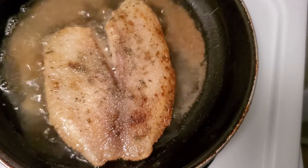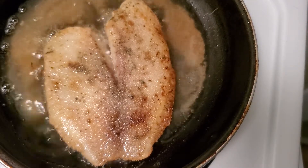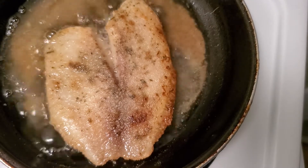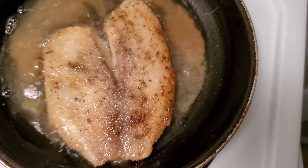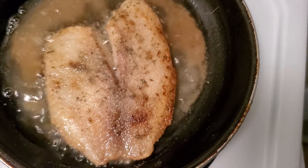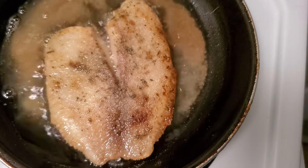This seasoning is actually good — I've tried it on chicken before and I thought it was pretty good too.